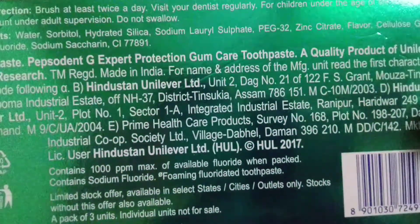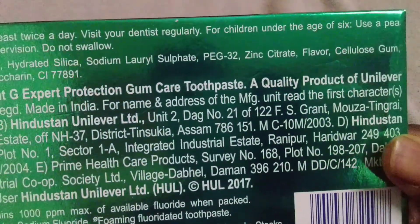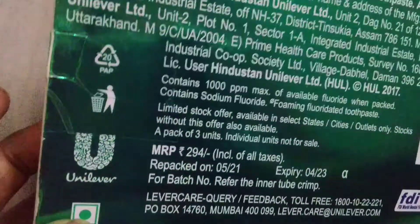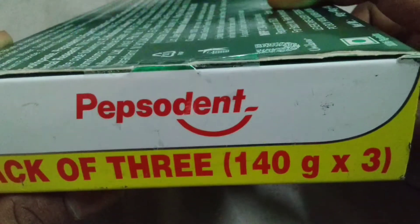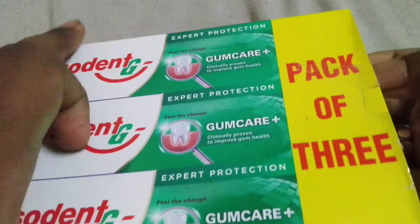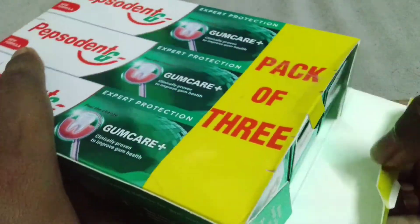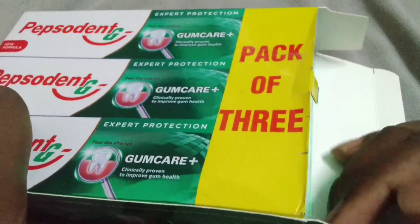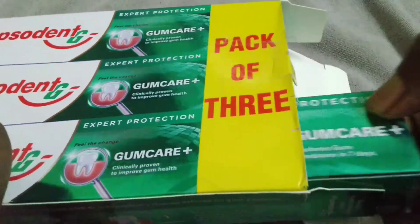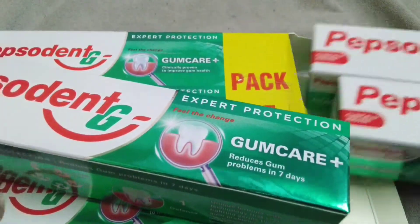Let me tell you about this product because I am using it for two years. I like this product very much because of its expert protection — it reduces gum problems and easily solves dental problems from our mouth. Let's see the paste boxes; inside the pack it has three boxes available.